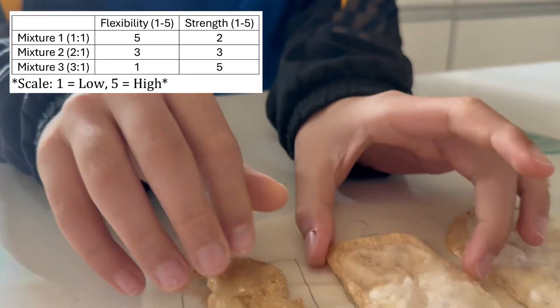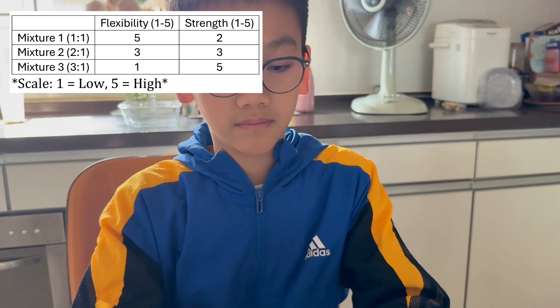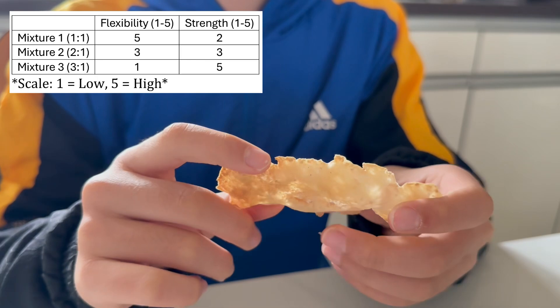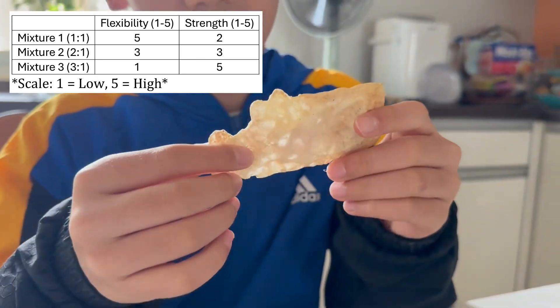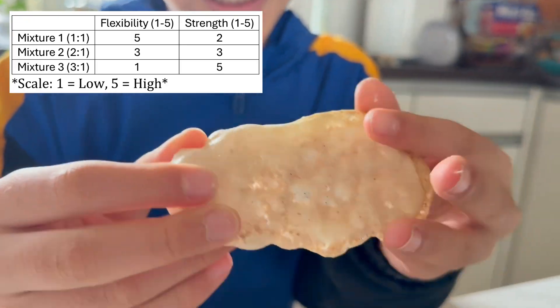After testing, we found that as the egg shell powder ratio increased, the bio-plastic becomes stronger but less flexible. This makes sense because egg shells are made of calcium carbonate, which adds rigidity. However, too much powder can make the material brittle.